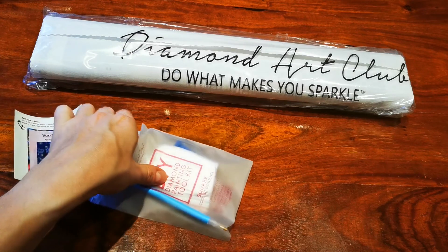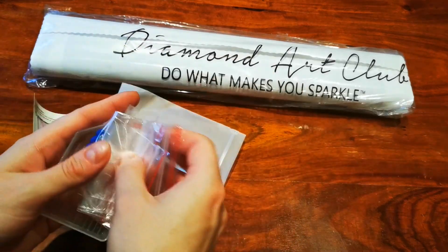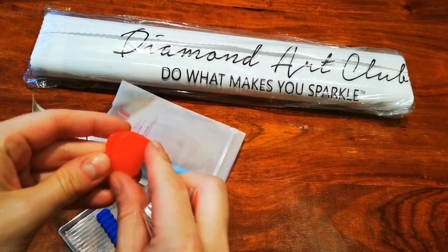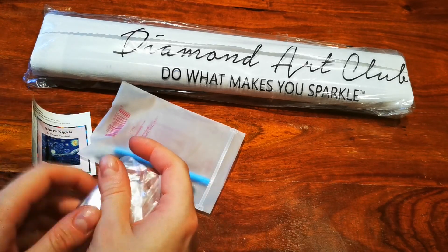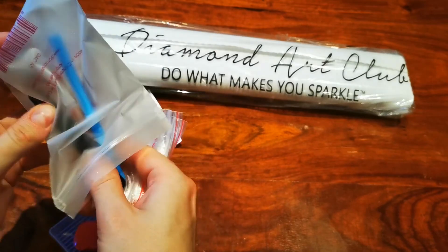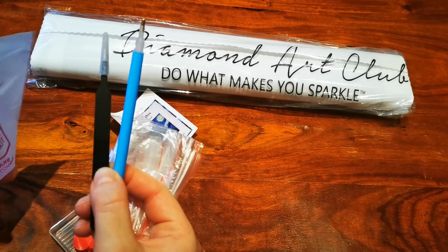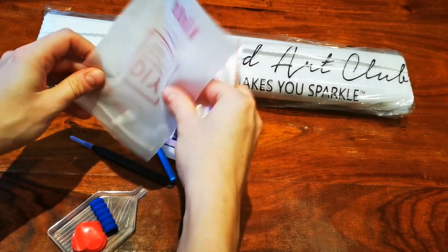Diamond Art Club canvases come in another plastic bag for protection, and we also have a toolkit — a standard but higher quality toolkit. We have a transparent tray, a squishy grip for your pen to make it more comfortable, and two pieces of hard wax. Mine have melted a little bit, but it's a nice wax that I quite like. We have quite a few baggies, a pen, and tweezers.